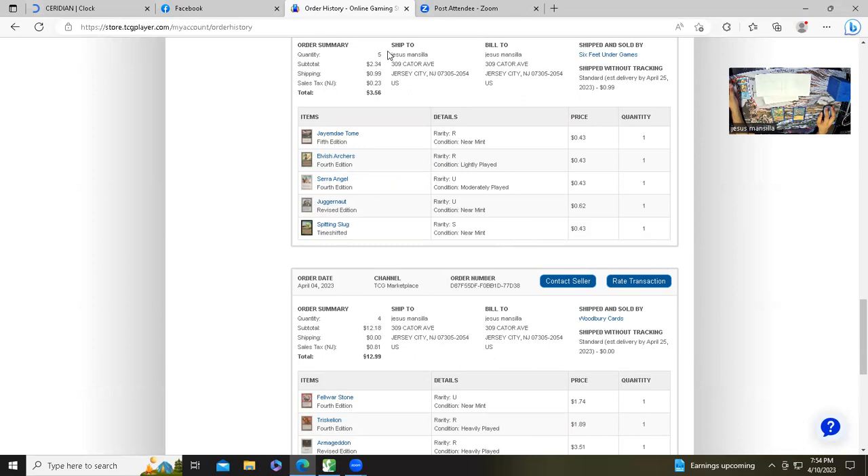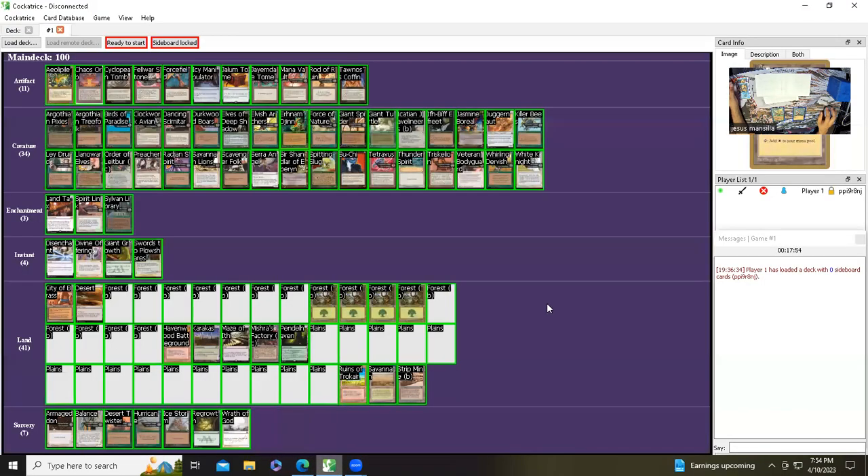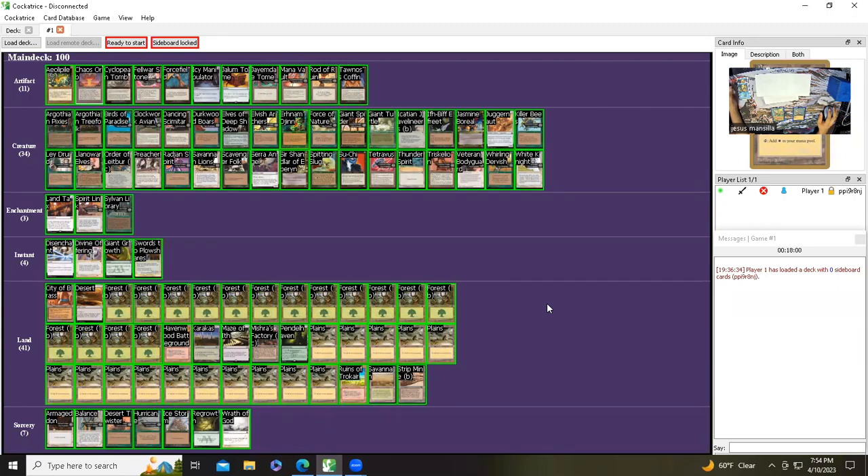Now let's take a look at my current singleton deck without the Night Soil and Cockatrice additions yet. 11 artifacts: Aeolopile — proxy in there. Cyclopean Tomb — I have the real one, bought one just to keep it here. I do have a proxy of it too, but I've decided unless I'm swapping I'll have the real ones here, unless it's super expensive like Chaos Orb, which is a staple in every old school deck so I keep a proxy here instead. Foldstone — now that I have the extra one I keep it here. Force Field — I got a Collector's Edition, the real one is here.